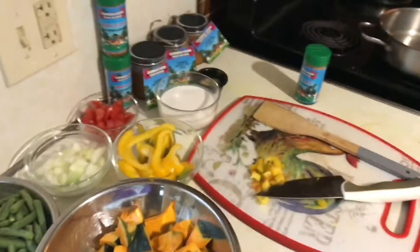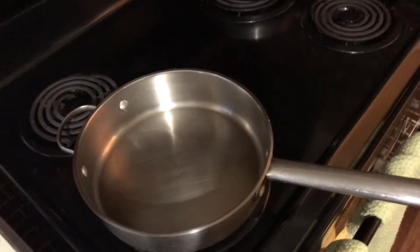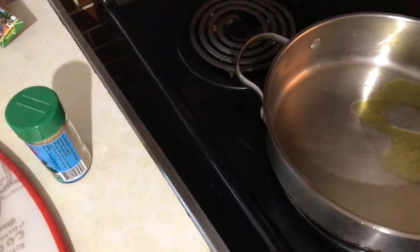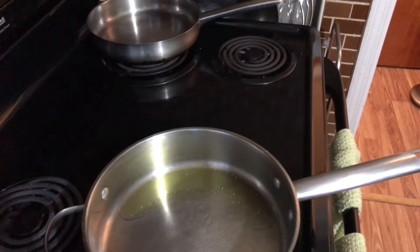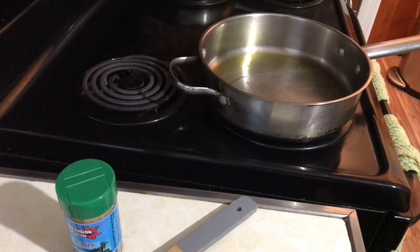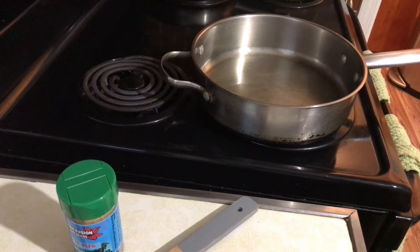We're going to turn our stove to a medium high, and then we're going to be adding some olive oil to the pot — just a little to get our sauté going on. We're going to start by just sautéing a little bit of onions.